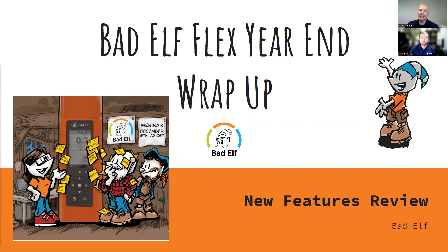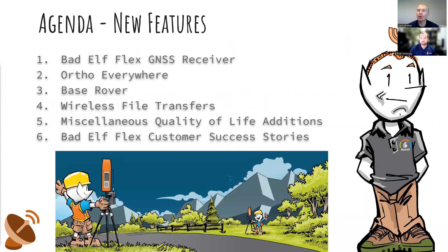The agenda for today is that we're going to start covering all the new features of the Bad Elf Flex, and then Nick's going to take over at the end and talk about some customer stories and how people are utilizing all the awesome new features and affordable accuracy of the Flex. The meeting is being recorded and will be available on our YouTube channel after the fact.